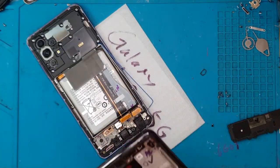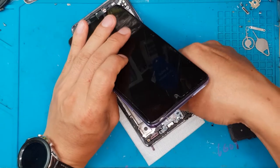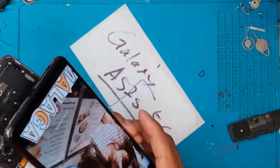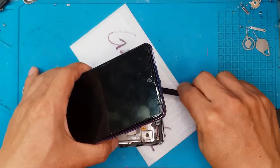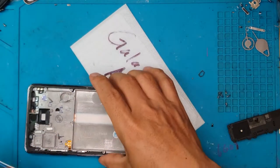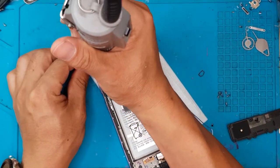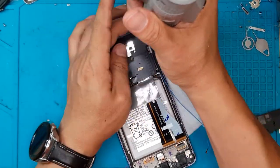We're going to install the daughter board on the replacement display, and David will try to connect the connector from the main board. When you turn this on, the replacement display is showing something — that means it's working with the motherboard of the smartphone. So we're going to try to fully disassemble the whole thing and take the screws off the motherboard shroud so we can remove it from the main frame.